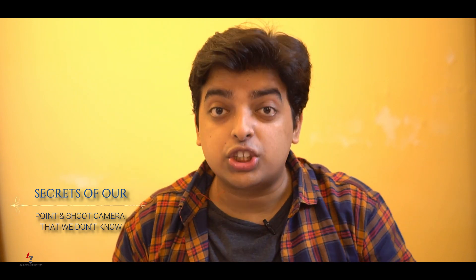Hi everyone, how are you all? Hope you are doing well. I hope you all are enjoying this quarantine by making yourself bored, depressed, frustrated from inside, right? My name is Abhishek Mujumdar. I am a destination wedding photographer and also a YouTuber.